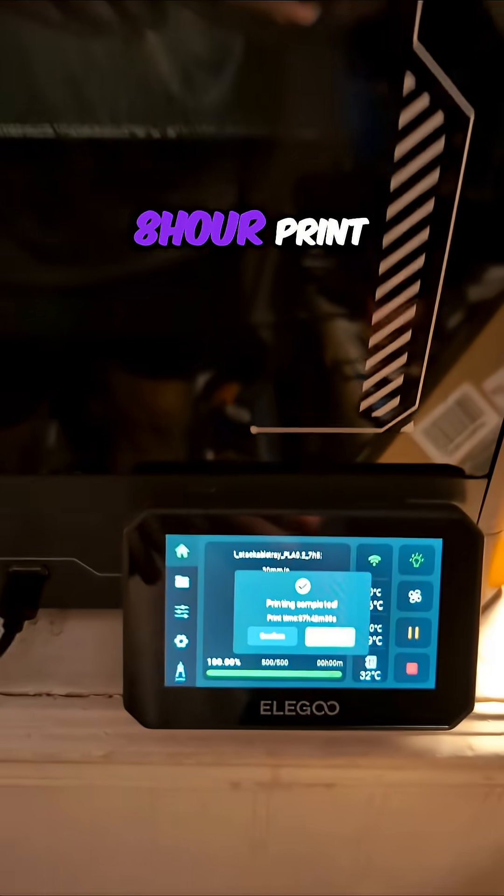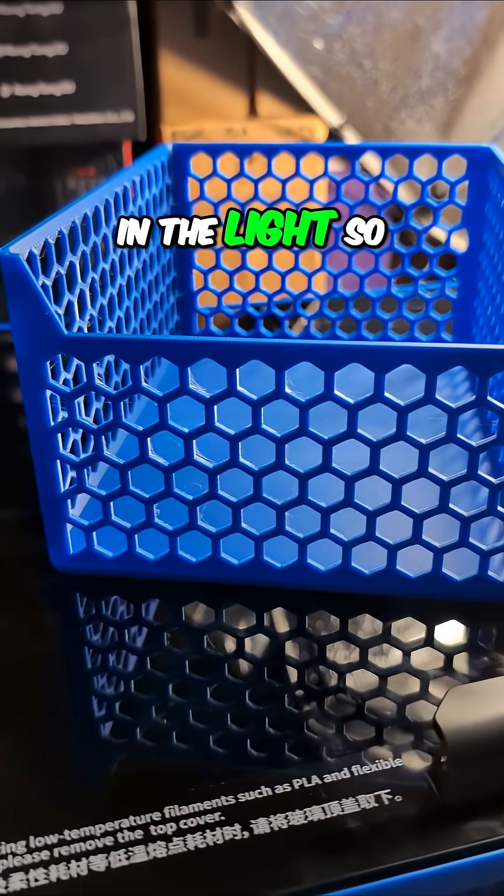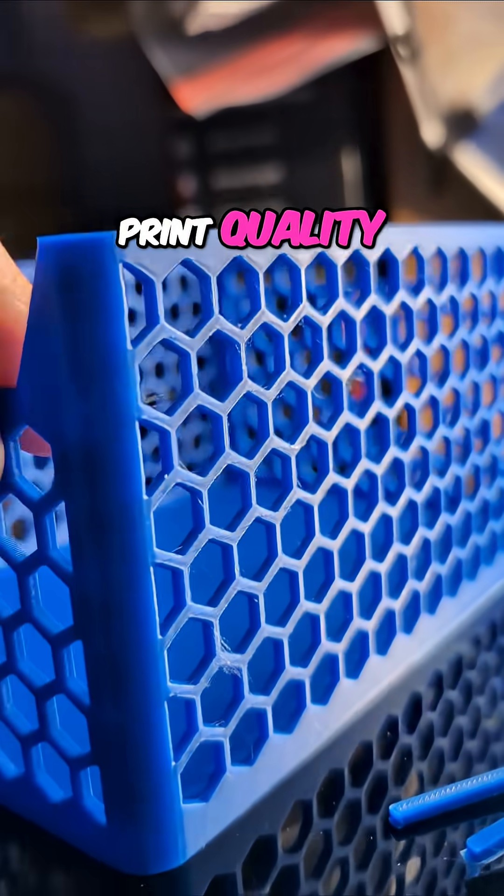It was almost an eight-hour print in this Centauri Carbon. I set it up here in the light so you can get a look at the print quality.